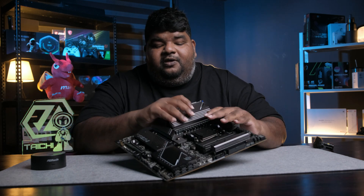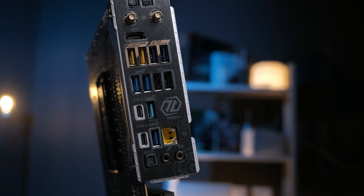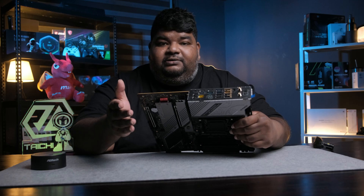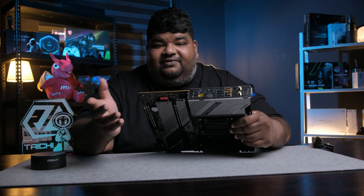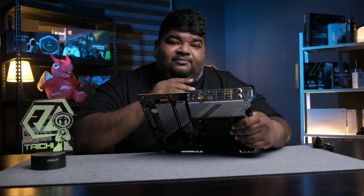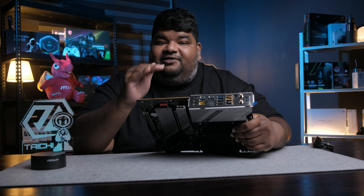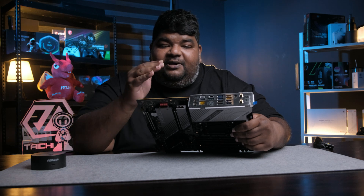As for networking, this motherboard comes with a 5 gigabit per second RJ45 connector — quite fast LAN cable speeds. But here's the best part: the motherboard also comes with Wi-Fi 7. If you're not sure what Wi-Fi 7 is all about, please go ahead and check it out because you'd be really amazed at the speeds you can achieve.